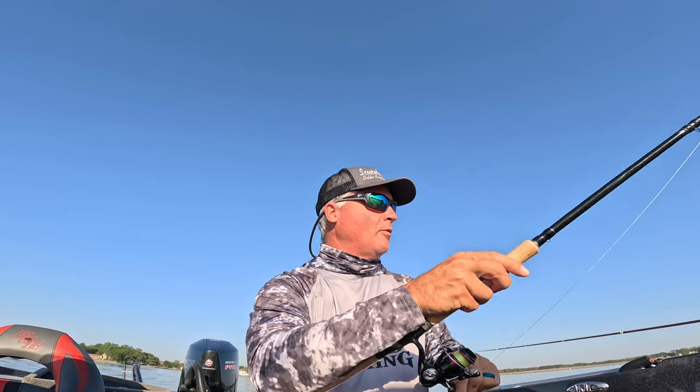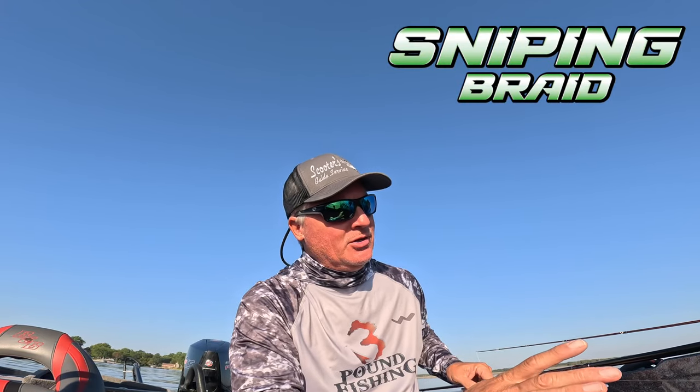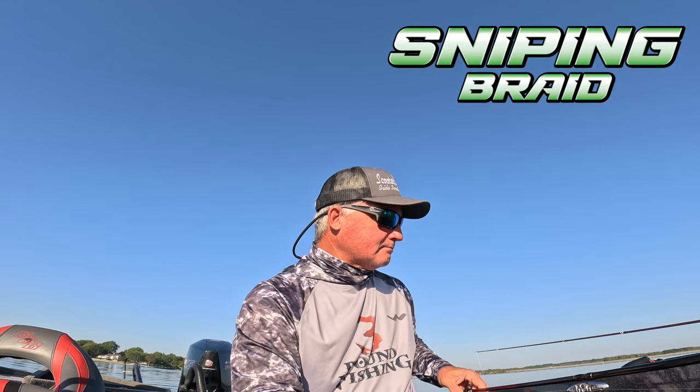We're using the Hammer 10, as you know — professional grade 10-footer, absolutely awesome, very sensitive. That was an extremely light bite but you're gonna pick up on it really quick with the Hammer. The Sniping braid — I'm using the Comet all day long, occasionally I use the Asteroid, which is essentially the black version of the Comet. Right now it's a mixture of plastics and hair jigs.